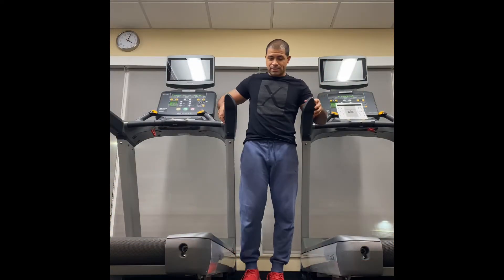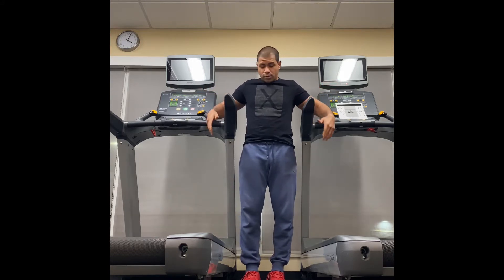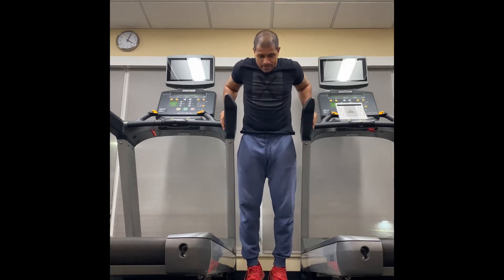The next exercise is going to be dips. I had to do a makeshift dip station with these two treadmills — put them side by side. Here we go.